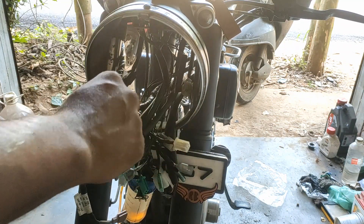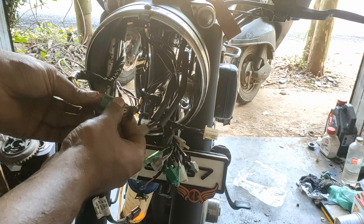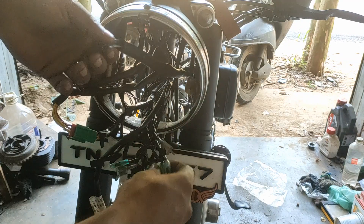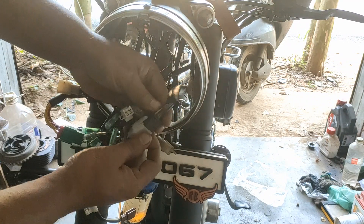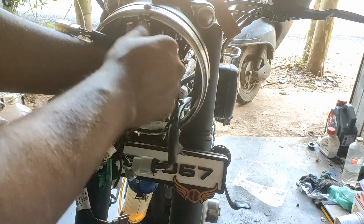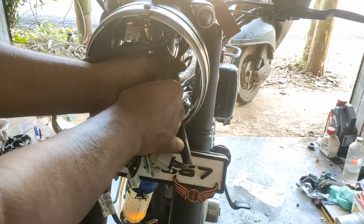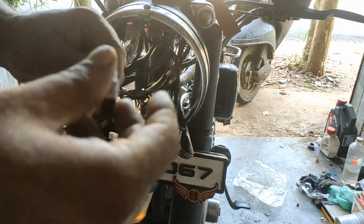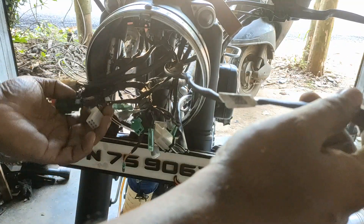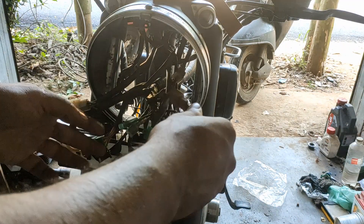Here is a high-side switch control. This one should be connected to this one. Here we are having the left side switch. This one should be connected to the socket.